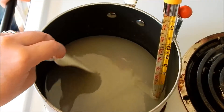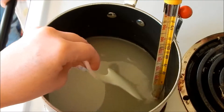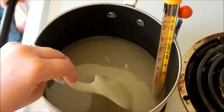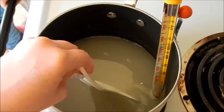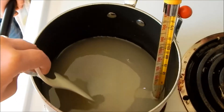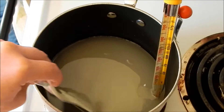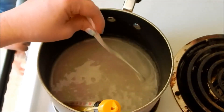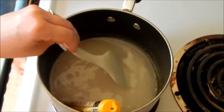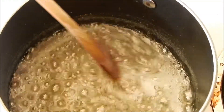We're stirring our sugar, corn syrup, and water until it starts to get translucent. The mixture is at about 150 degrees and we need it to reach 300 — the hard crack stage. Our mixture is starting to simmer now and the temperature is about 200 degrees. I'll be back when it reaches 300.